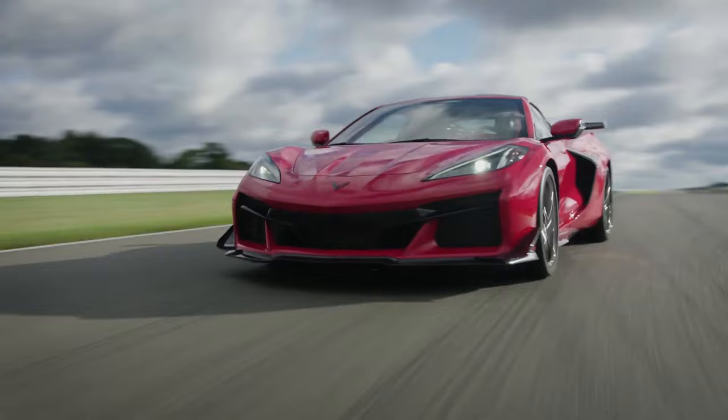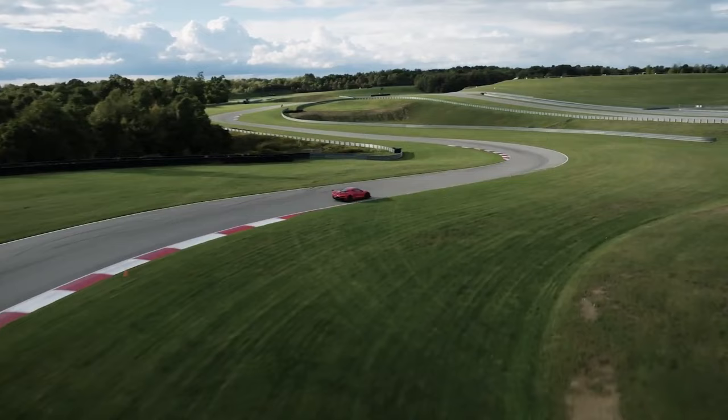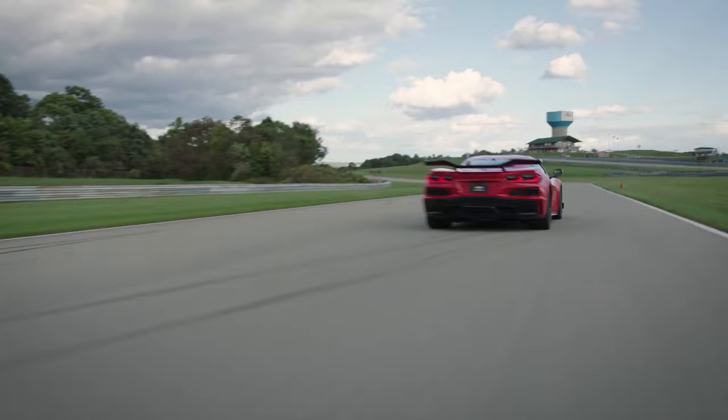I would imagine this will eventually get overturned to some degree, but at the same time there's a reason this rule exists and it is concerning. Lithium-ion batteries do have their temperamental states and can potentially catch fire and burn pretty hot, completely destroy a car — and that's not great to have on a racetrack.